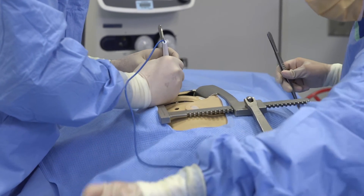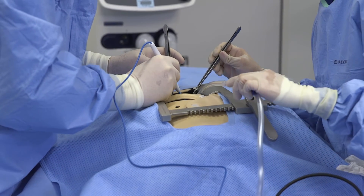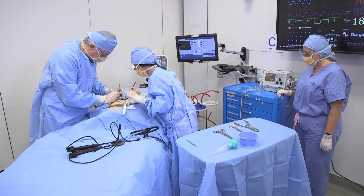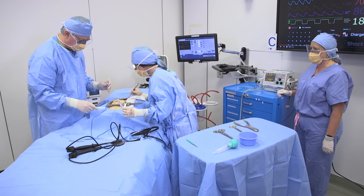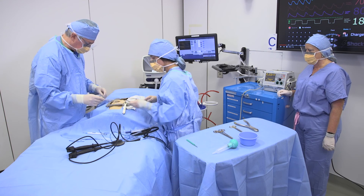Electrocautery may be used to control any oozing or bleeding. Be prepared to fluid resuscitate and give blood products as indicated during the procedure. This may require the use of a rapid infuser. Once the patient is stabilized, he will be taken to the OR for further surgical intervention.